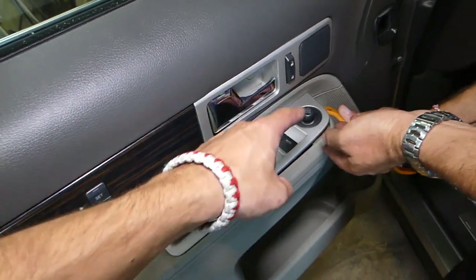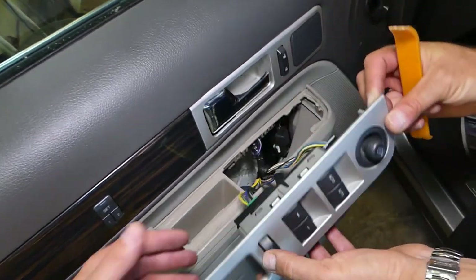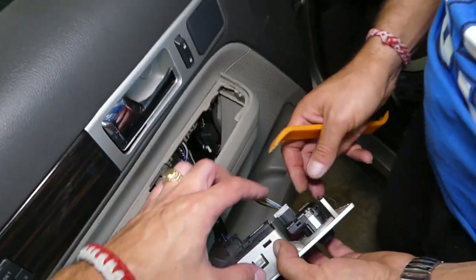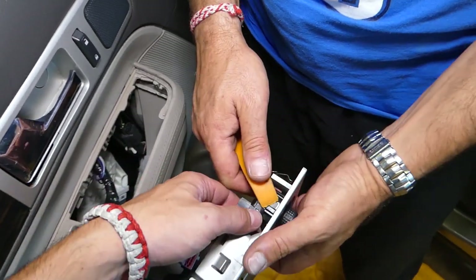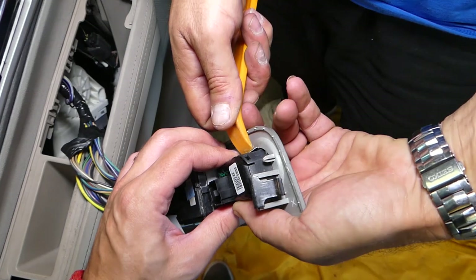There is one big clip and one smaller clip here — slide it to the front and pull it out. We have two clips on the side: that's the big clip, and on this side you have that big clip as well. Now this is your mirror switch. What do we do? We disconnect the wire right here — press in and disconnect.